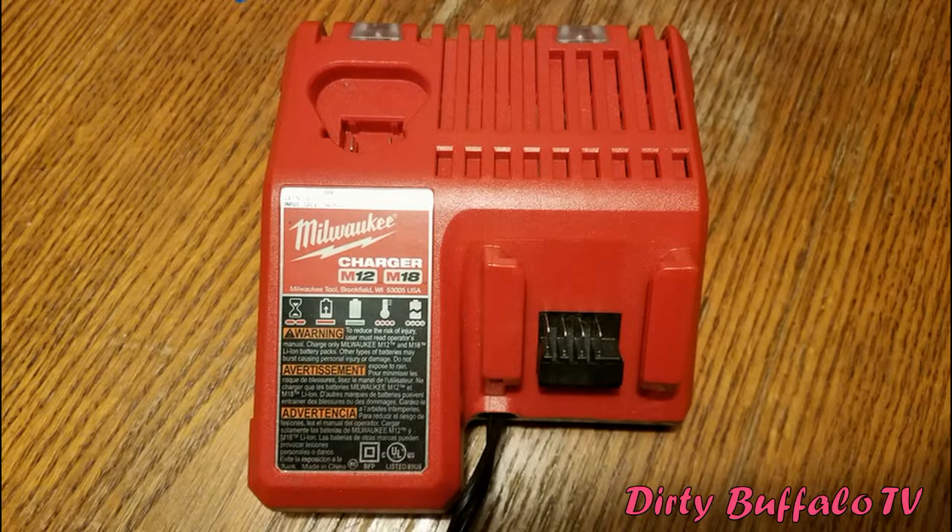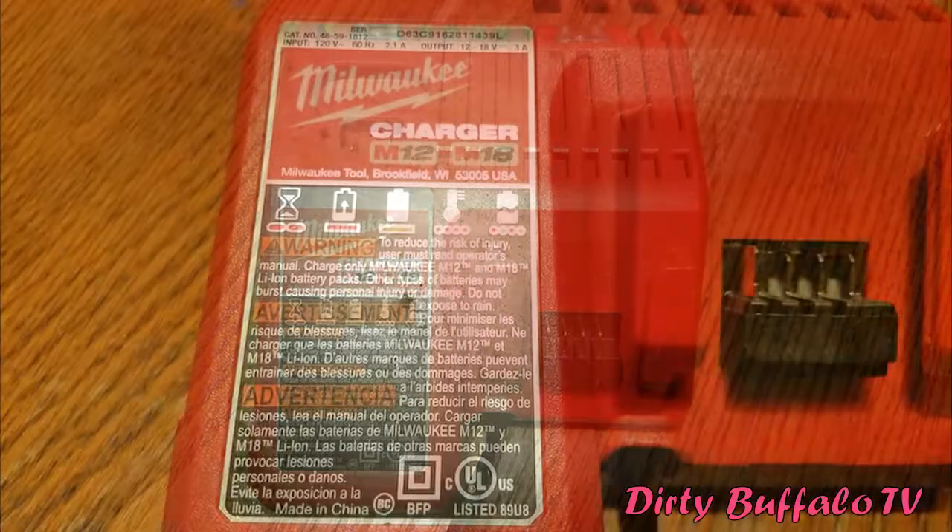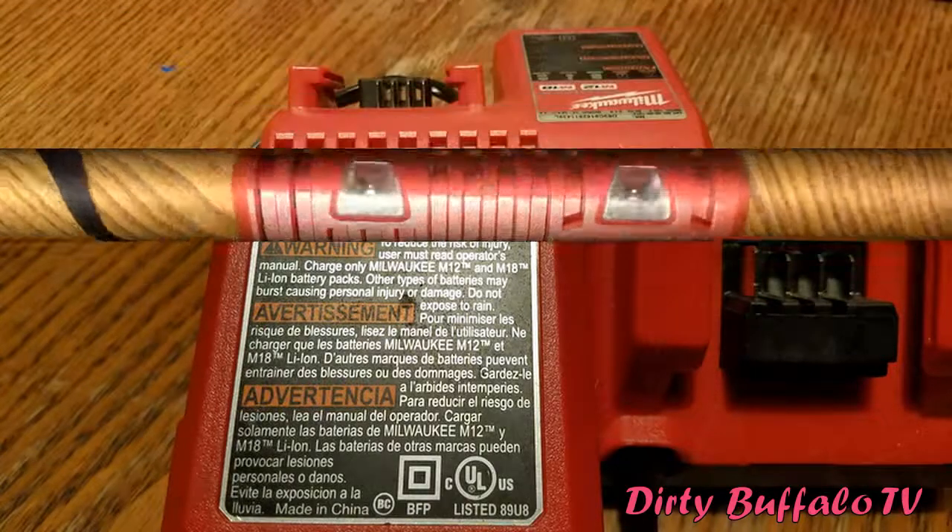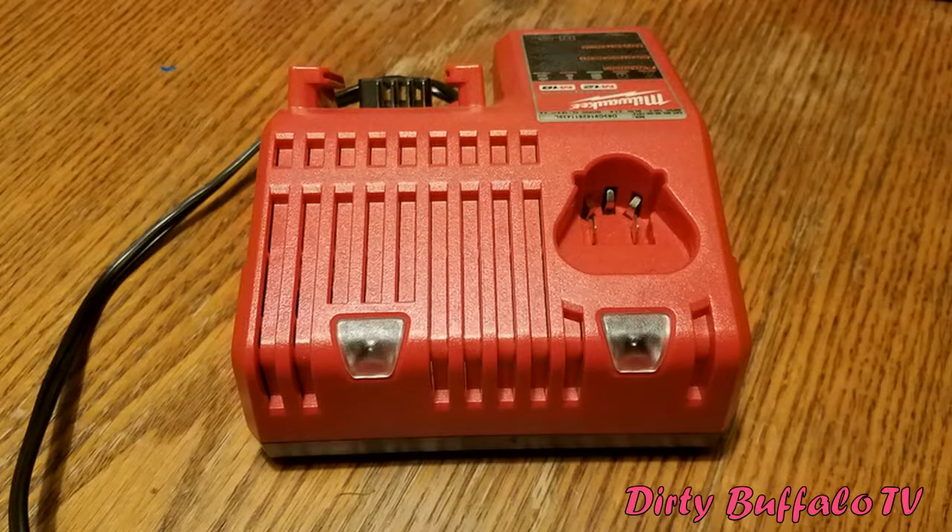The charger that comes in this kit is very nice because you can charge your M18 batteries that come with this kit, plus you can also charge Milwaukee M12 batteries if you have any M12 tools like the drill or cordless screwdriver. It has two lights that let you know when the battery is charged or charging.